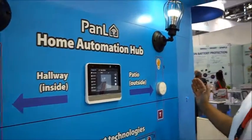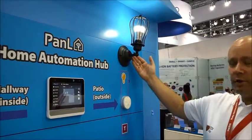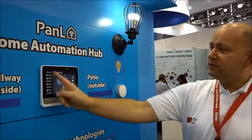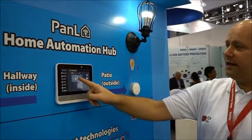On this wall we have some lights from different manufacturers. As an example we have a Hue light bulb from Philips. With our display we can create a layout of the room for such things as the lights.